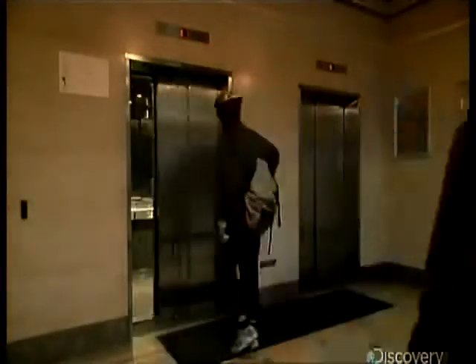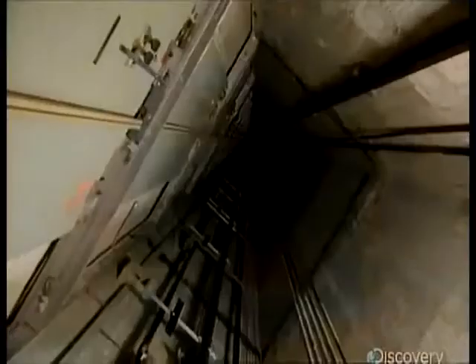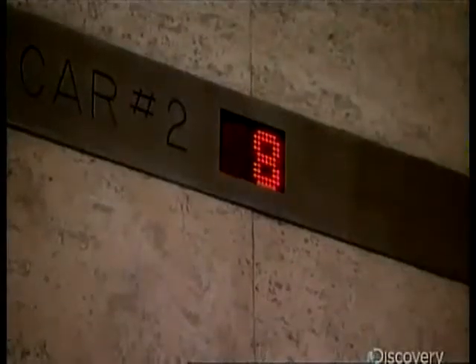The idea of the rope elevator is simple enough — one side goes up, the other goes down. It just took a couple of thousand years to figure out how to stop it. It's easy enough to drive, but without brakes, we'd rather walk.